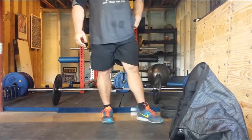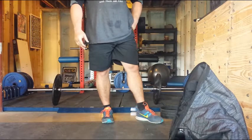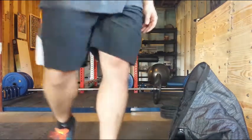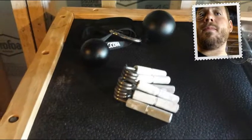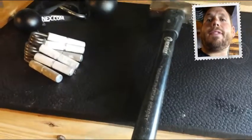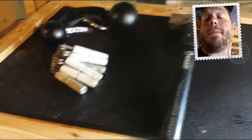Those are my two exercises for today. I'll go through them two more times and then I'll show you guys a couple extra things that I won't be doing today. Now that I finished my grip workout for the day, I'm going to show you a couple other things that I do from time to time.